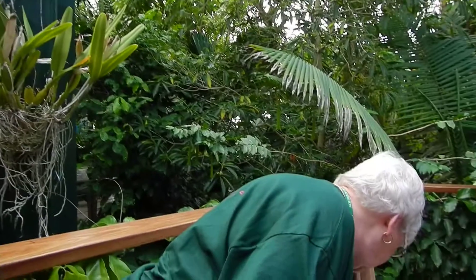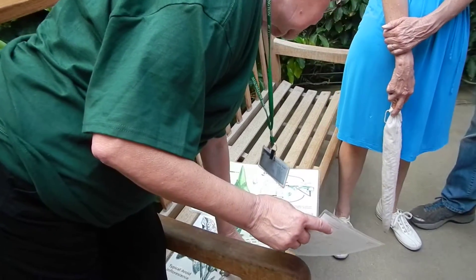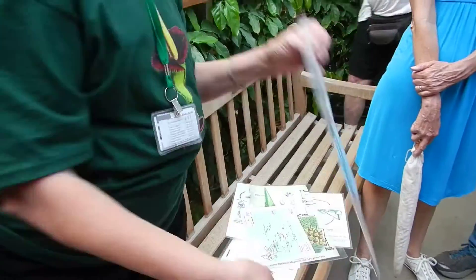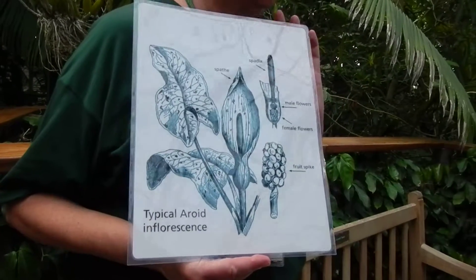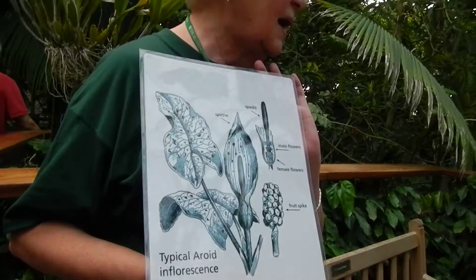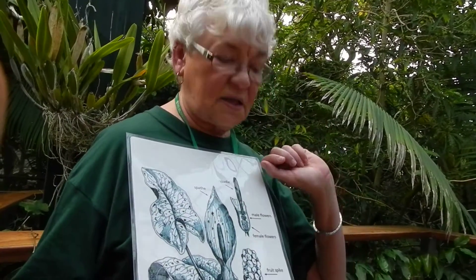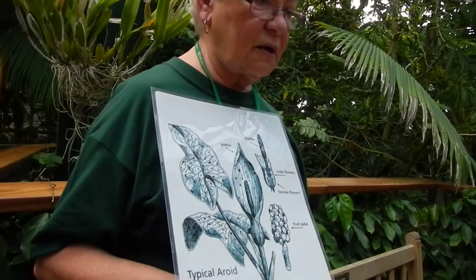And then what we should have coming along is a fruit spike. If the pollination was successful, we'll have a fruit spike from those female flowers, and then the fruit will have seeds inside. And you will then get growth from any seeds that are fertile. We'll get some seeds. And that's what you see — the root. So that'll take a few more months.